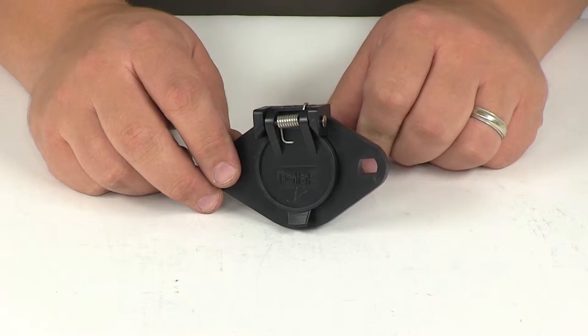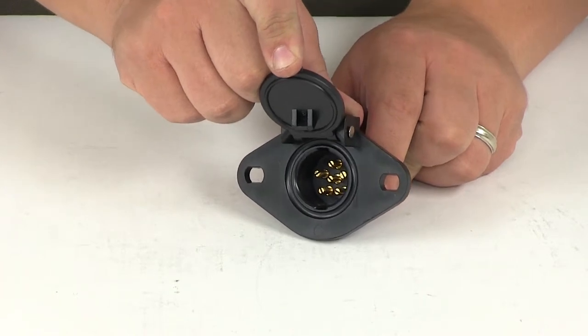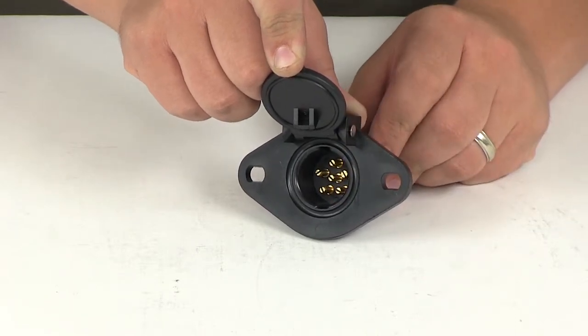This six-pole socket connects the towing vehicle to the trailer. It features round solid brass pins, ensuring that minimum voltage drop is attained. It also has a dielectric non-conducting grease coating on those pins, so it's going to protect against corrosion and resistance.